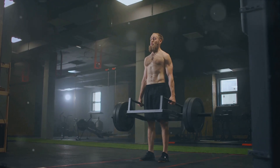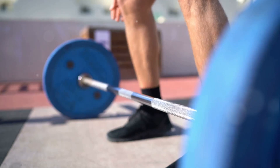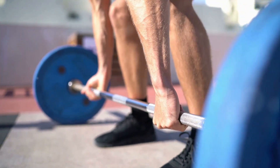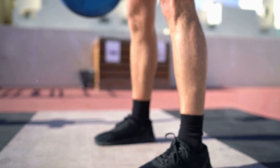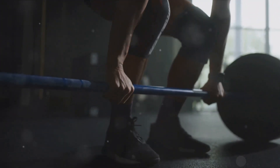It targets your lower back, glutes, hamstrings, quads, and even your core and upper back. The beauty of the deadlift lies in its simplicity. Starting with your feet hip-width apart, you grip the barbell, keeping your arms straight. Bending at the hips and knees, you lift the bar until you're standing tall. Lower the bar back down and you've just completed a deadlift.